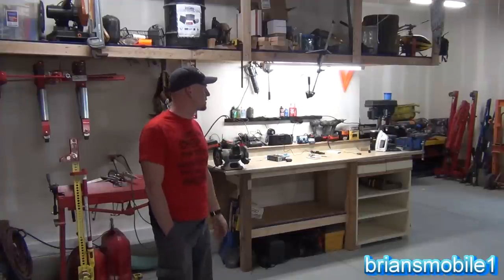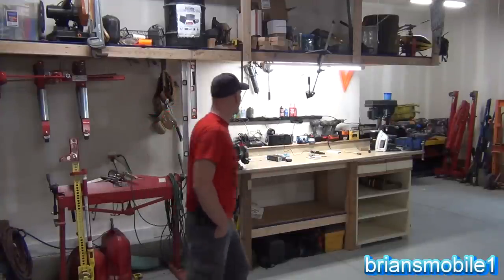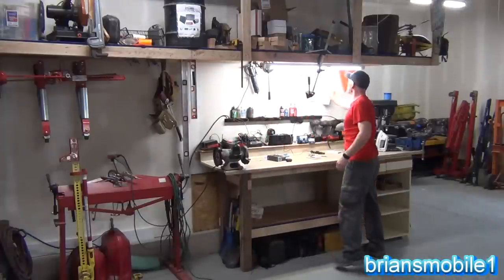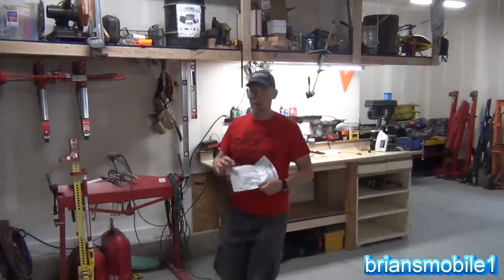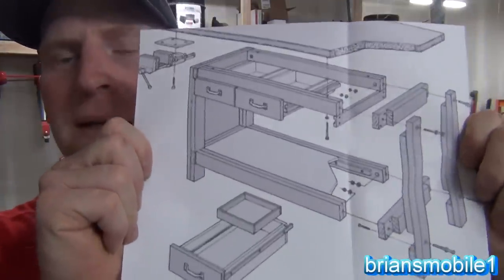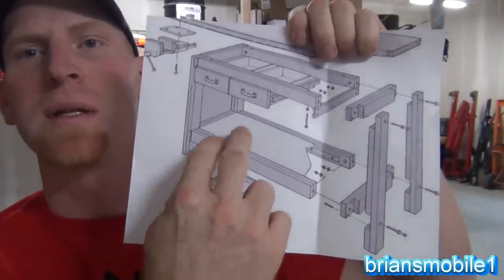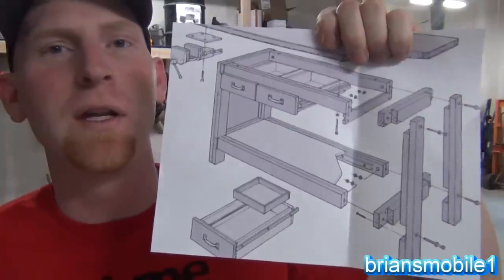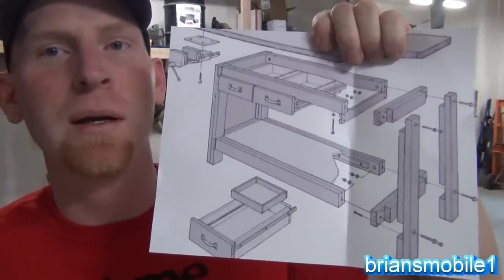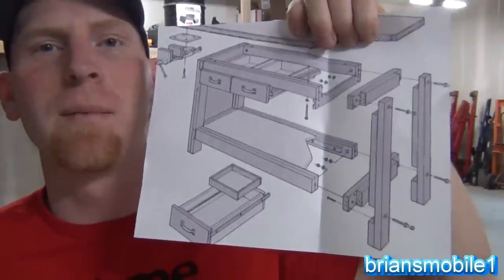I did a bunch of searching online for images and plans for the workbench. There are various designs and things I liked, and so I came up with this one here. I wanted to base it on that because I really liked the drawers I had in mind, but I also wanted some open space. If you have too many drawers, they just get full of junk anyway. I also liked the way that these were done, and so I incorporated that into my design.